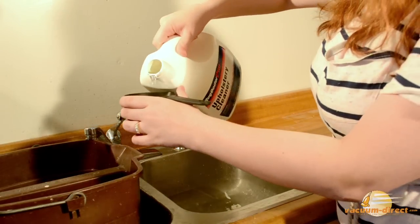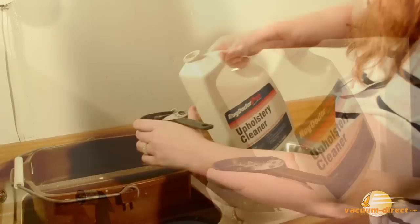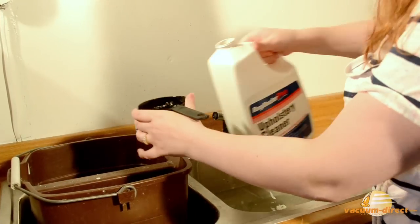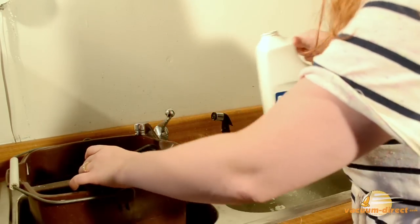Next, create your solution of upholstery cleaner and water. 16 ounces of upholstery cleaner and one gallon of warm water will clean an average sized couch.